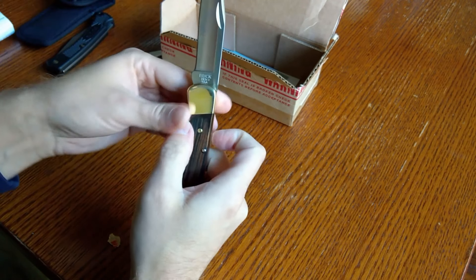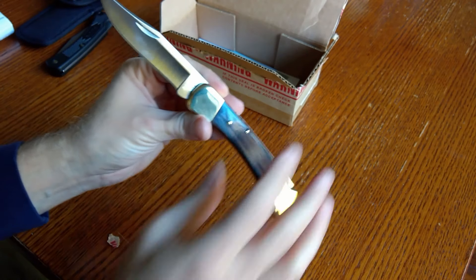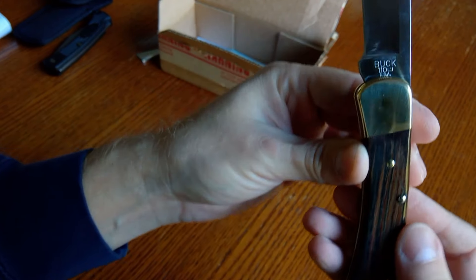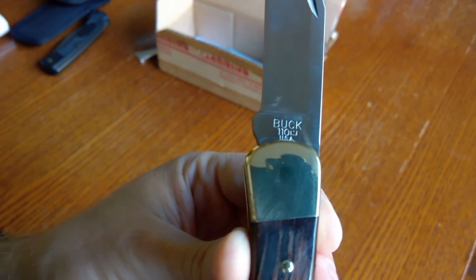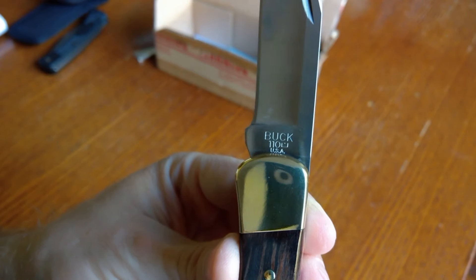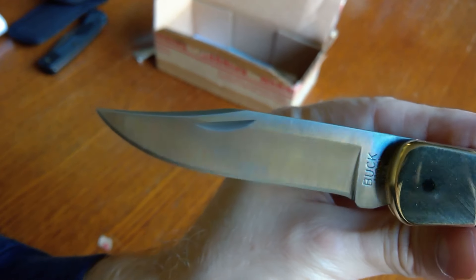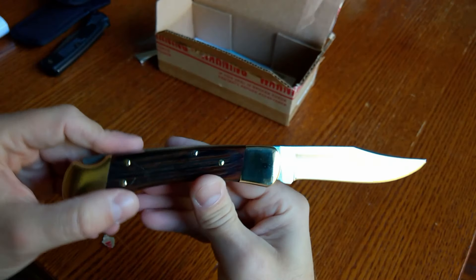By the way, the old blade was a 2008 model I believe, and this new one — you can see what marks the year with a stamp and a marking — I think that would be the new marking for 2018. So yeah, ten dollars got me a brand new blade.